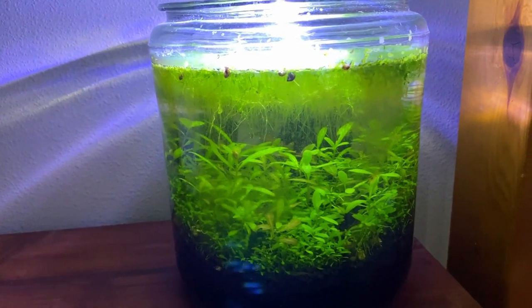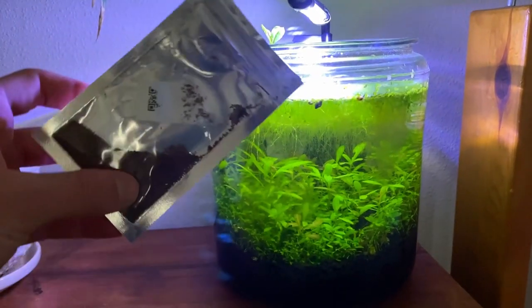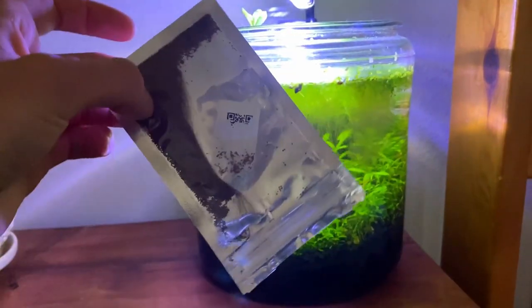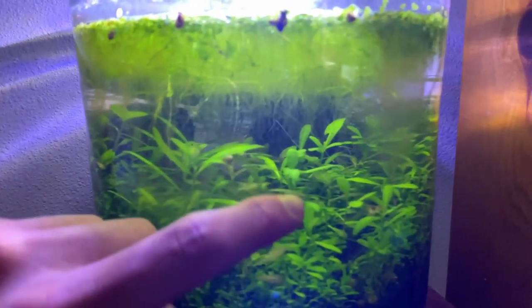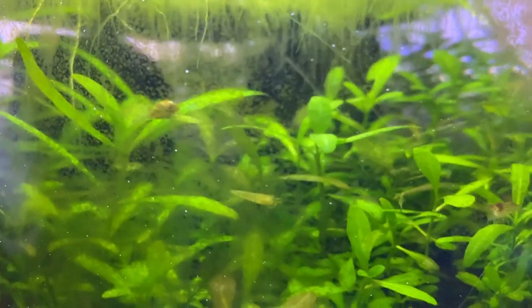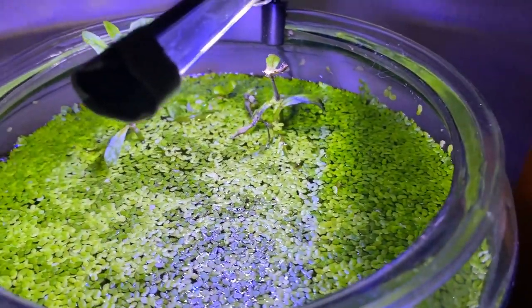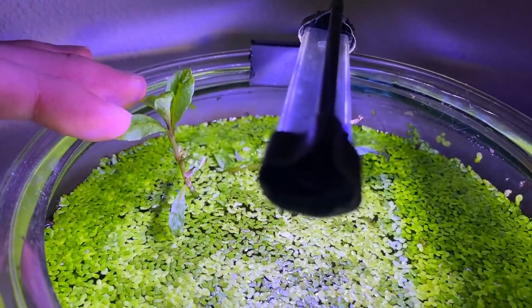Here is the tank five months after we set it up. If you didn't see that video, I highly recommend you go watch it. In that video we used some aquarium plant seeds which I got off Amazon like three years ago — it was kind of an experiment tank. It actually ended up working; the plants are still alive but they look a little overgrown. I'm not trimming them today, but I am going to scrape off some algae on the glass and take out all the duckweed on top, so let's get this tank cleaned up.